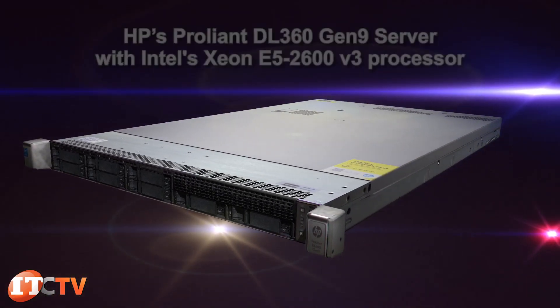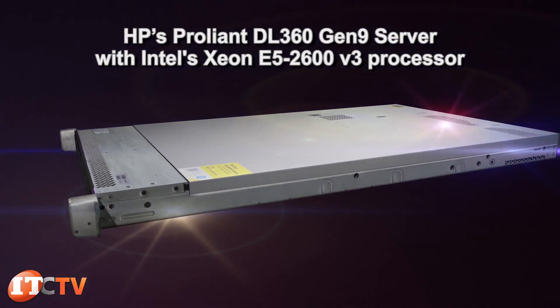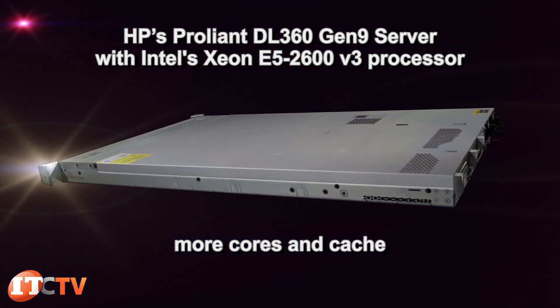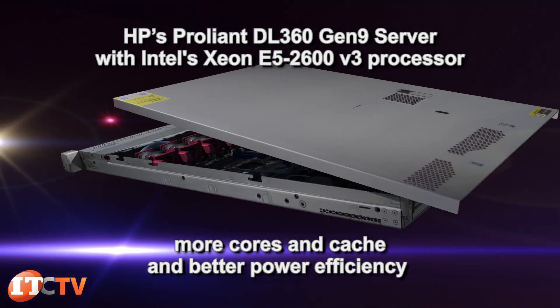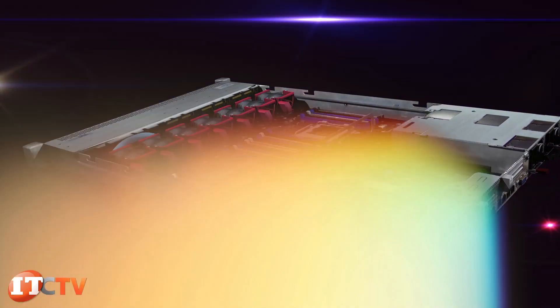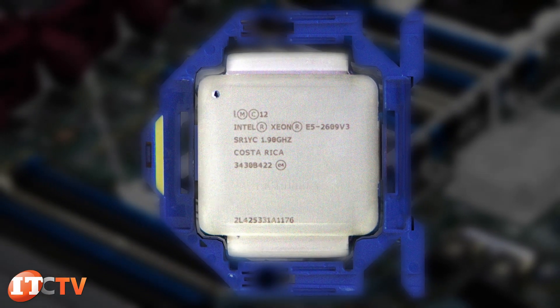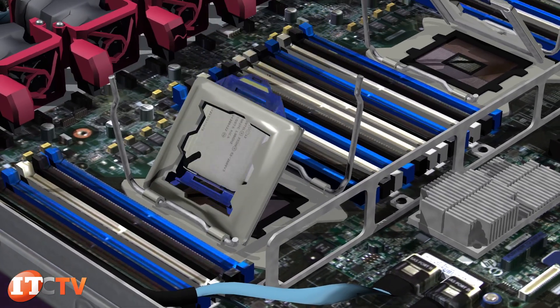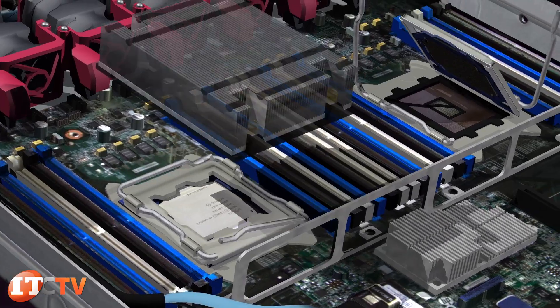The ProLiant Gen9 Server introduces the new Intel Xeon E5-2600v3 family of processors, which offers more cores and cache and better power efficiency, especially over the previous generation of V2s. Up to two E5-2600v3 series 18-core processors are supported in this system, for a total of 72 threads with Intel's hyper-threading technology.